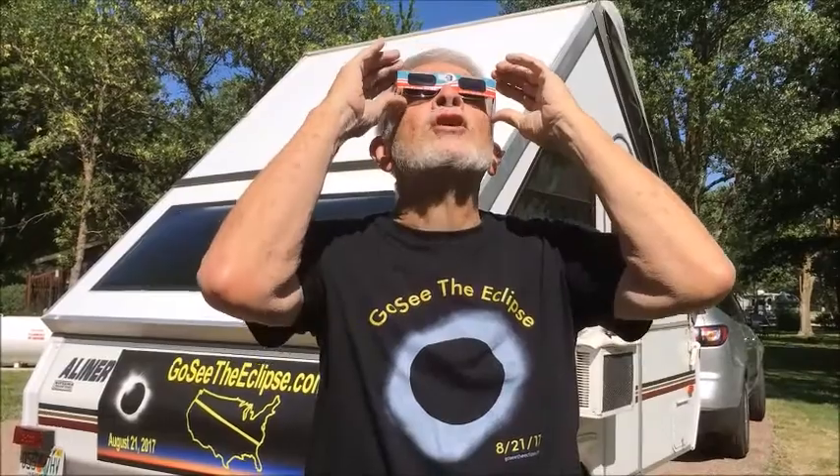Up to two minutes and 40 seconds is the maximum. And as soon as you see a second diamond ring, that lets you know the total phase is over, and you need to put these shades back on to safely look at the Sun directly.